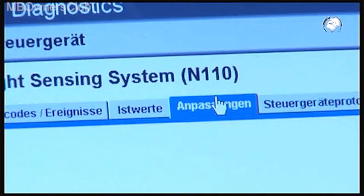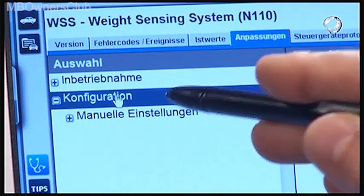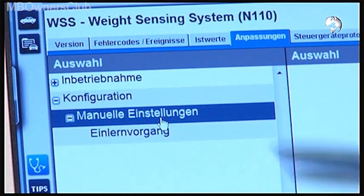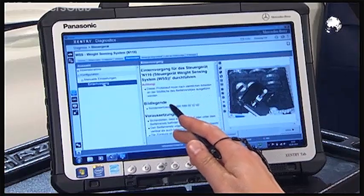In the next step, select Weight Sensing System. Then on the Adjustments tab, click on Configuration, Manual Settings, and finally on Teaching Process. Please read the instructions carefully and confirm with next.